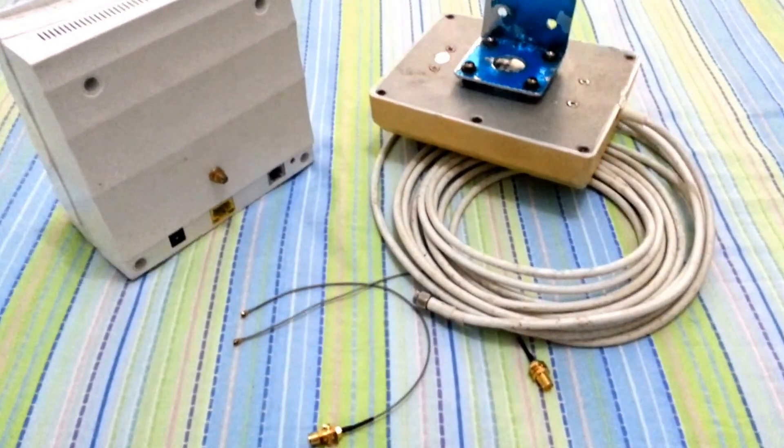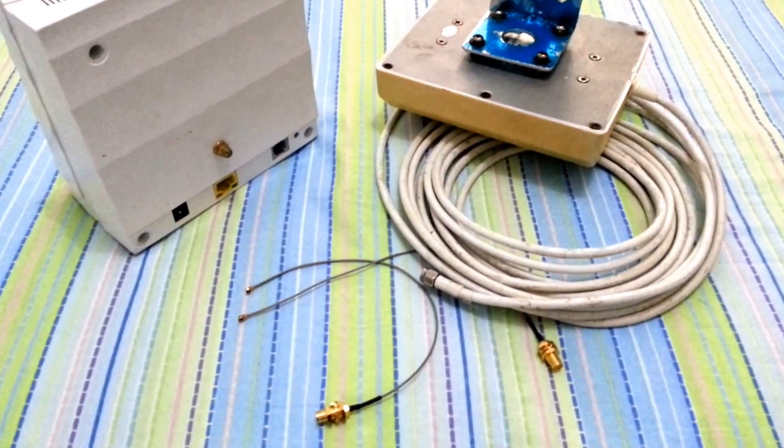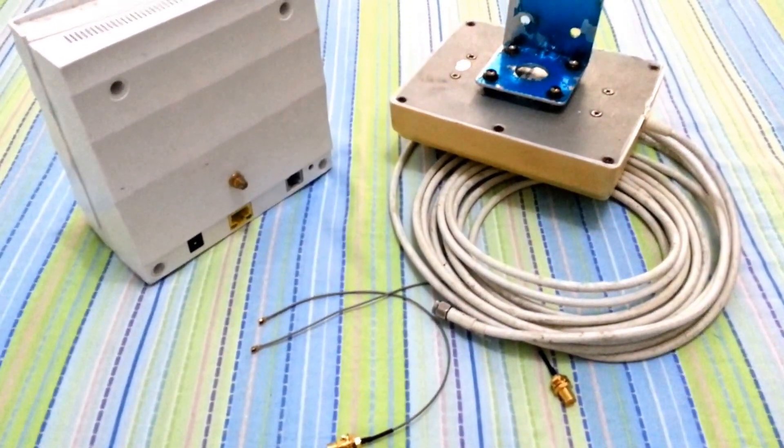The things that are needed are a 10 dBi outdoor WiMAX antenna, a U.FL to RPSMA connector, and of course your unit.